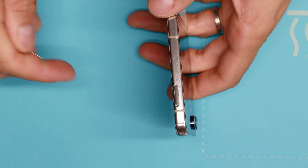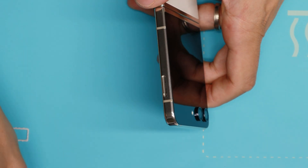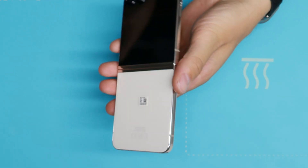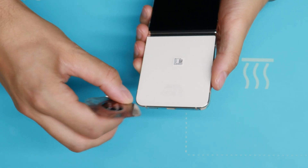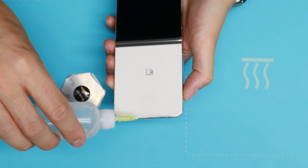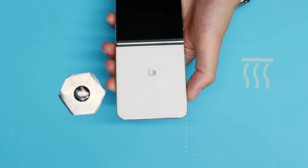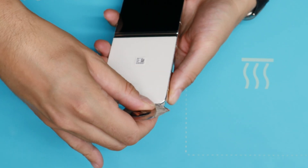Before we put it in, I first will remove the SIM slot. Let's start. I forgot to show you that I also use this tool, of course — I need something to go in between and the plastic is not strong enough to do it alone. I start as usual with putting some isopropanol in between the back cover and the frame.